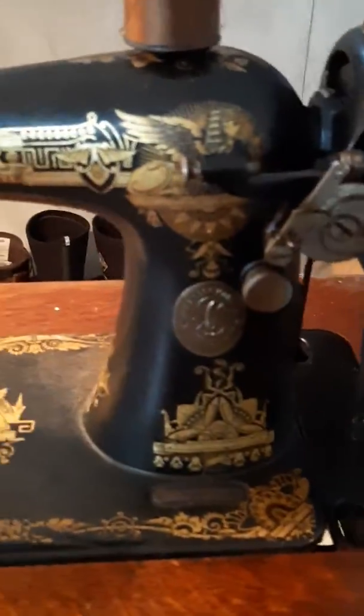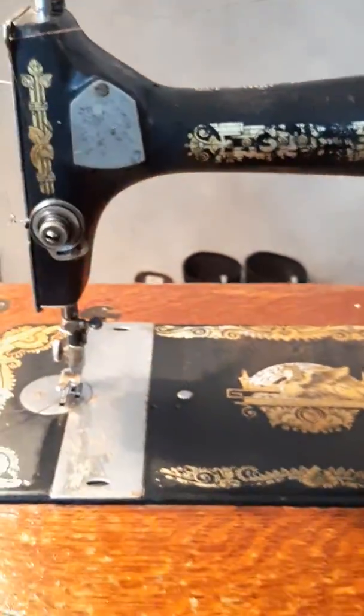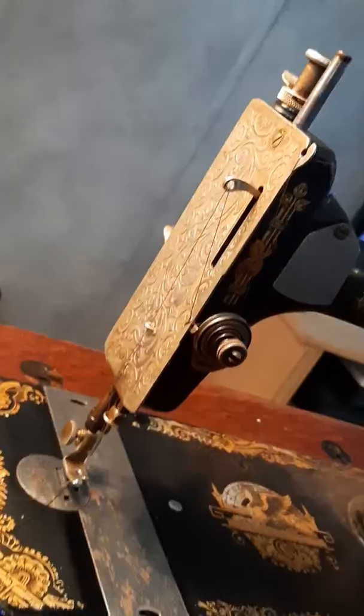Here we have an old Singer treadle style sewing machine. This particular machine is a Sphinx model 27 — you can see all the Egyptian style graphics on it. Made somewhere between 1900 and 1910, so I'd say it's in pretty good original shape. It was in my great-grandfather's house.